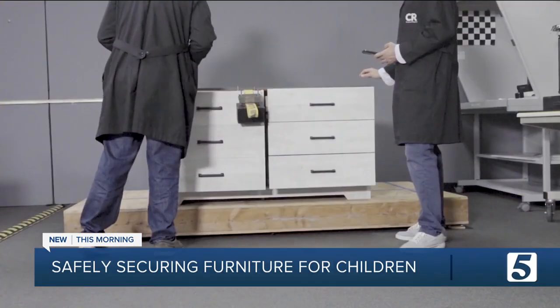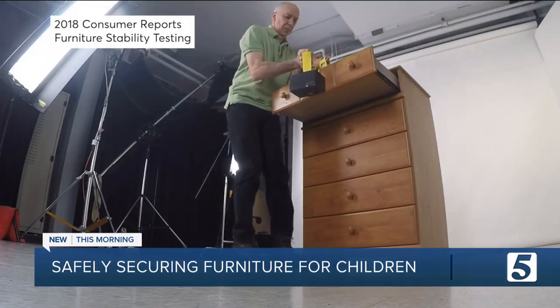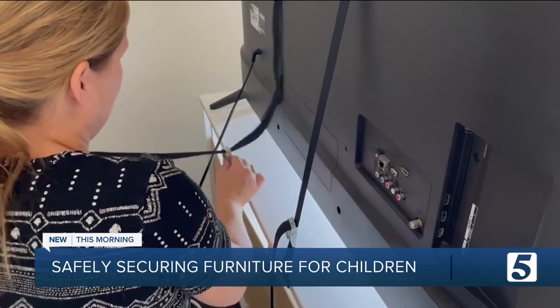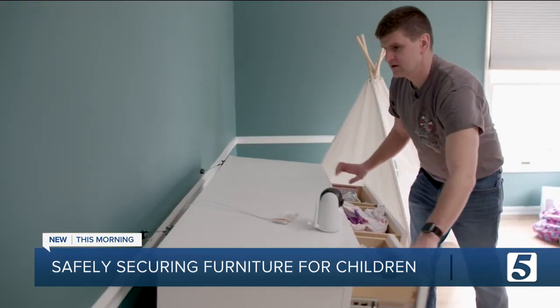After new safety standards took effect, thanks to legislation championed by Consumer Reports, dressers are now designed to better resist dangerous tip-overs like these. But Consumer Reports reminds parents and caregivers of the need to continue anchoring furniture like bookcases, dressers, and TVs.